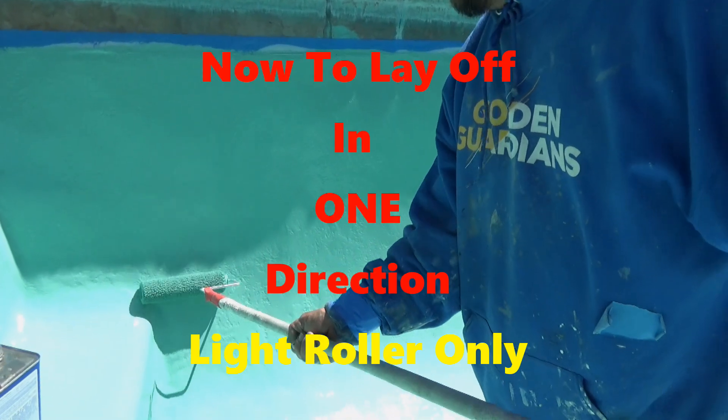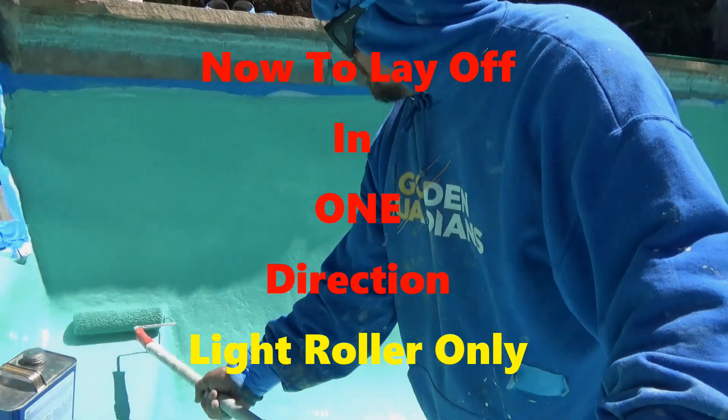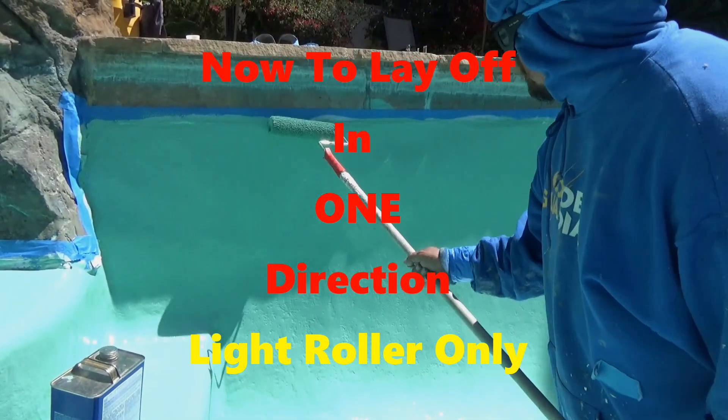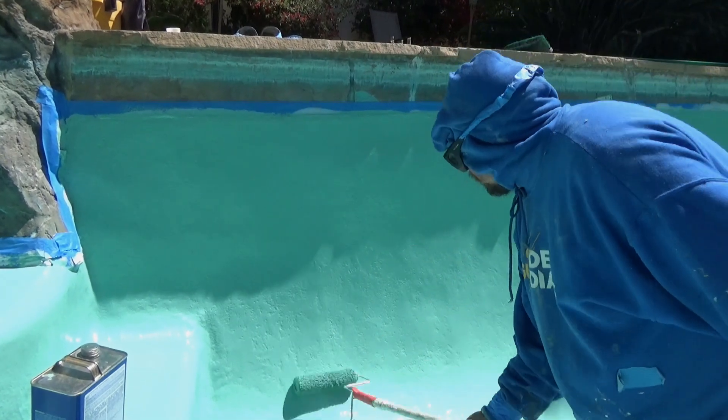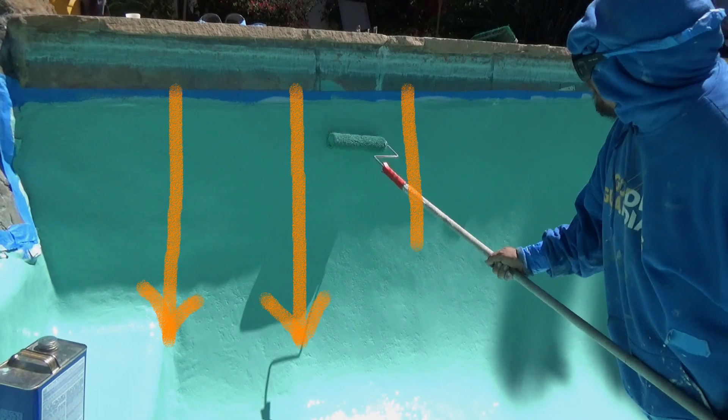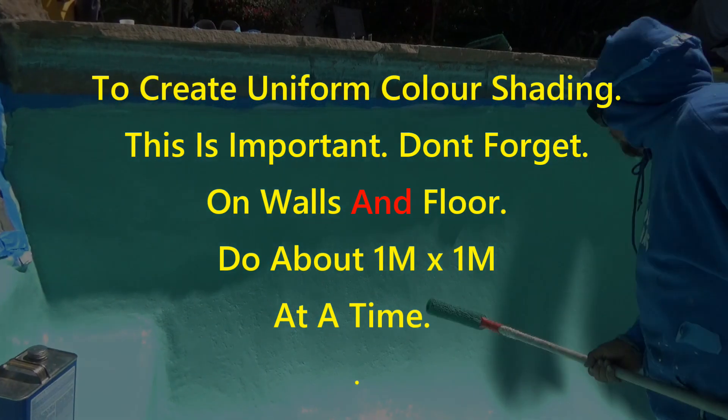Once done, it's important to lay off in one direction — meaning you bring the roller down the wall only lightly to lay the paint off in one direction, as you can see with the arrows. Do exactly the same on the floor if you're pulling the roller towards you.